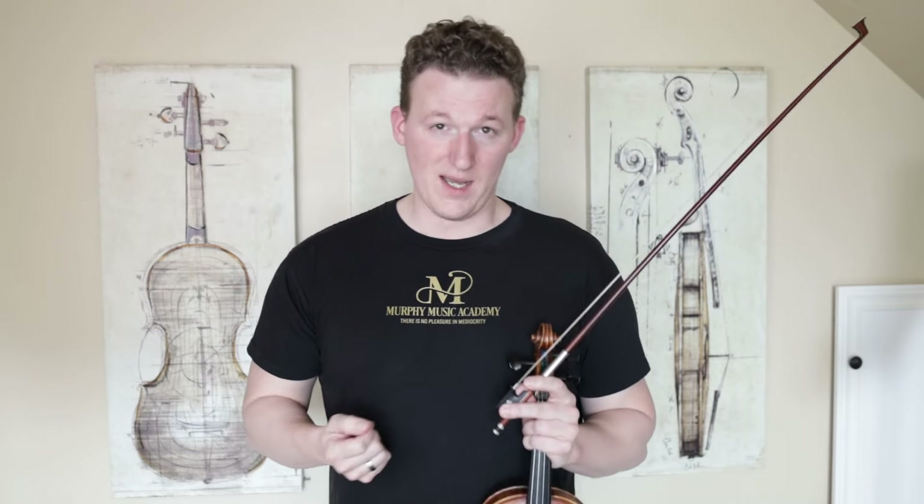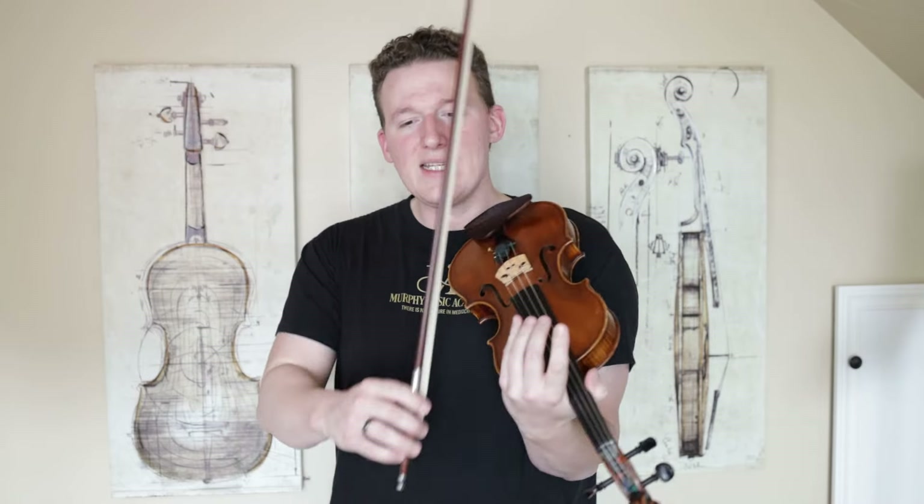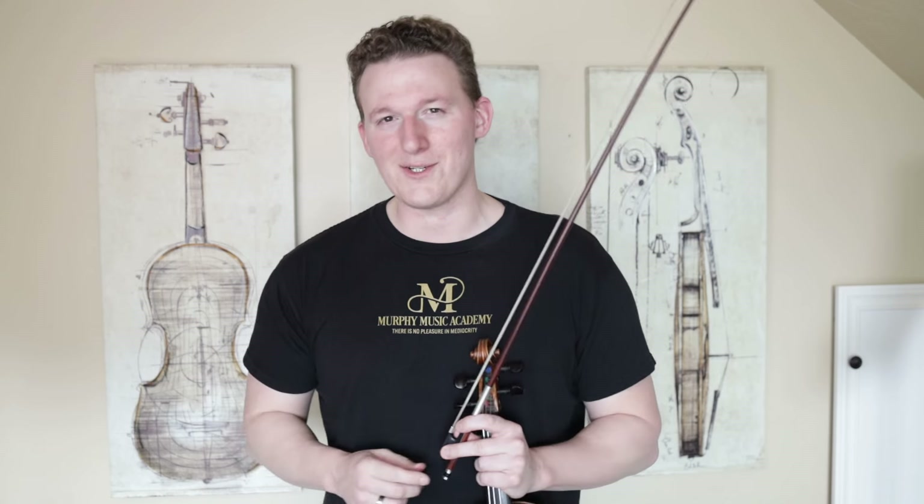And that is really all there is to sautillé. Once again, it's just something that's going to take quite a bit of experimentation, but I personally found it easier to learn and to teach than spiccato. I hope that clears up a few things about how the bouncing bow strokes work in violin. They really aren't complicated, but because they engage so much with the natural physical properties of the violin and the bow, it takes just a little bit of experimenting to execute properly. But once you find yourself more familiar with the basic motions, it's really not that difficult. I've been Tobiah Murphy for Murphy Music Academy — always here to remind you that there is no pleasure in mediocrity. Happy practicing, and I'll see you next time.